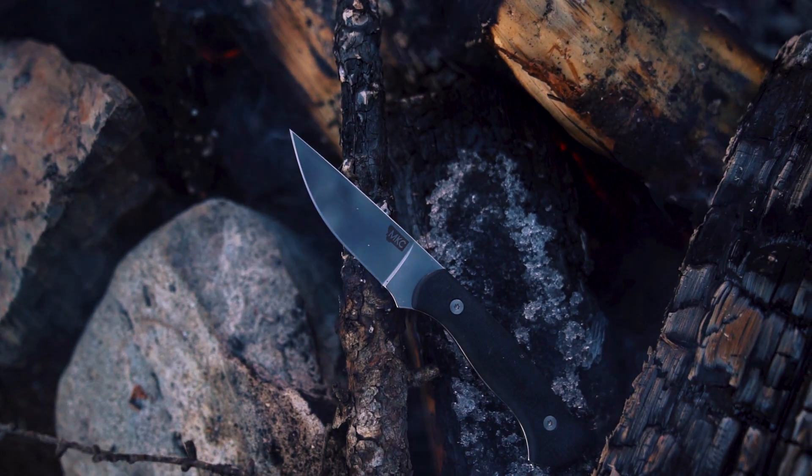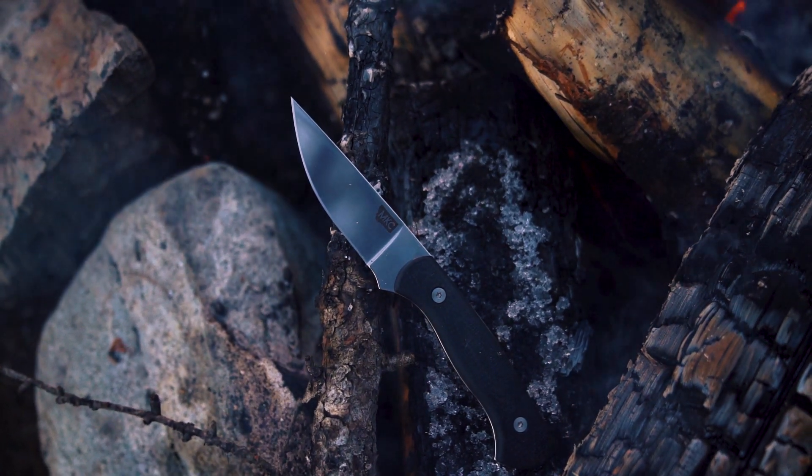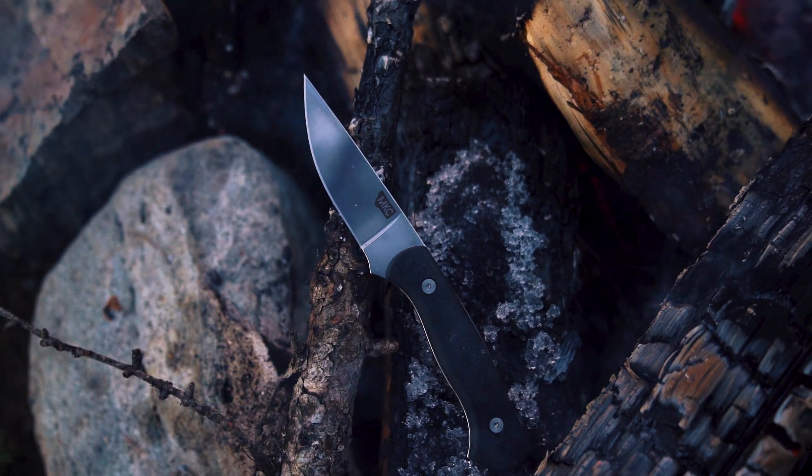What makes MagnaCut different is it has a high level of toughness that most other stainless steels don't have. That's really the reason why I've never been a fan of stainless steel in knives — I don't really care if my blade patinas or rusts a little bit. I want it to perform well, and I've never been happy with the performance of a lot of other stainless steels. They're just not tough when you get them in a situation where they're in a bind.